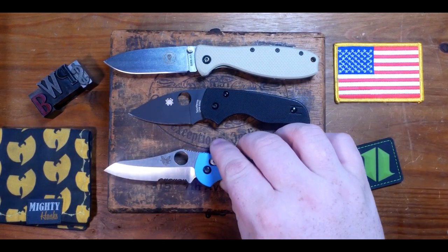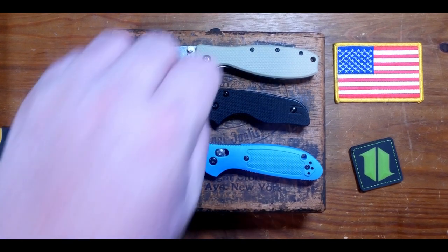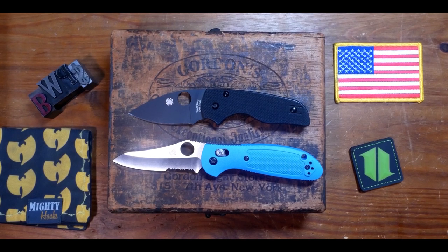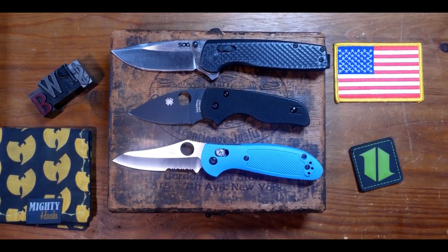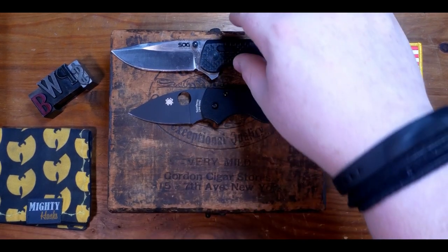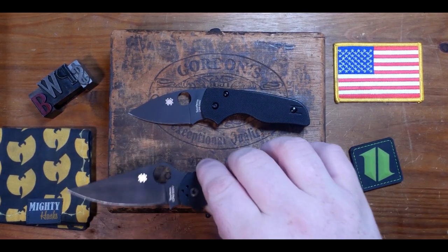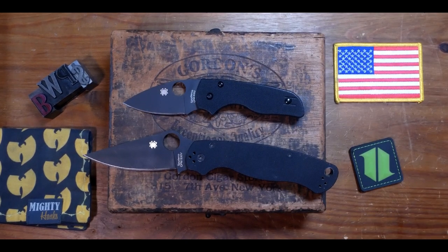Here's my baby blue small Benchmade Griptilian in 154CM steel, designed by Mel Pardue — still the Lil' Native is smaller in size. I bet you're seeing a theme here: the Lil' Native is pretty small. Next up is a knife I definitely need to clean — the SOG Terminus XR in BD1N steel — again a good amount larger than the Lil' Native. So out of all the ones I've shown so far, it seems the CRKT Pilar is the closest in size, and it's probably the most popular one as well.